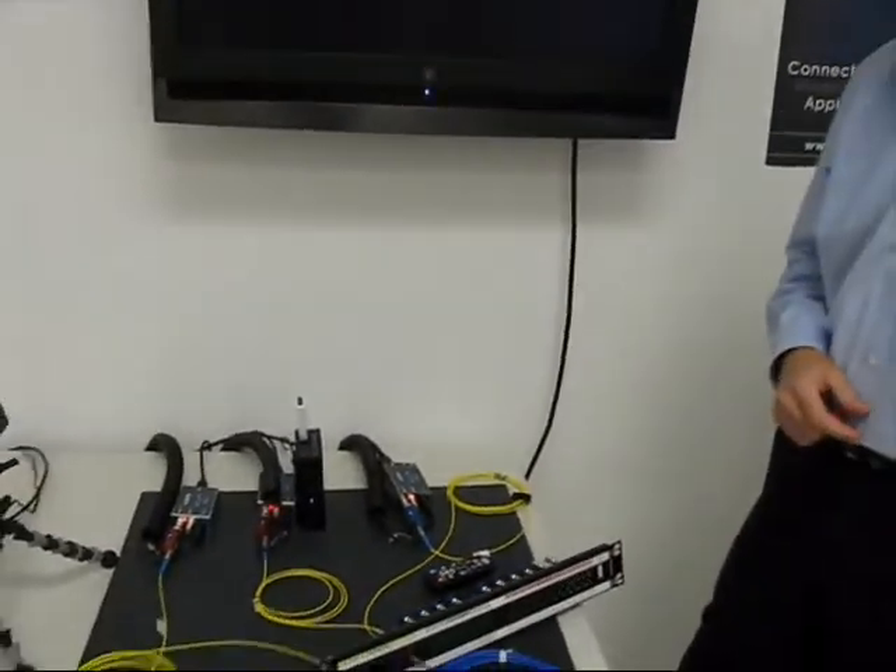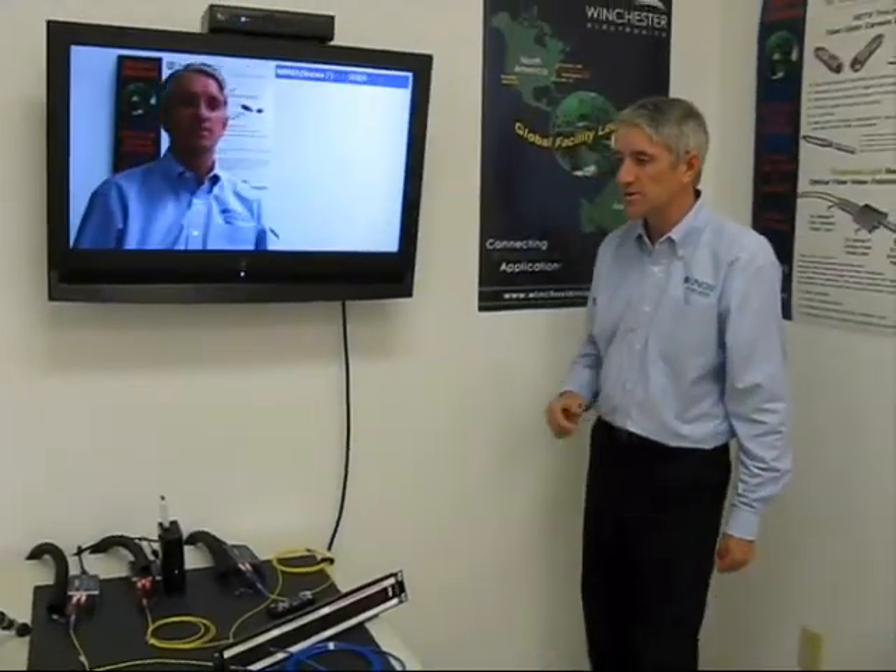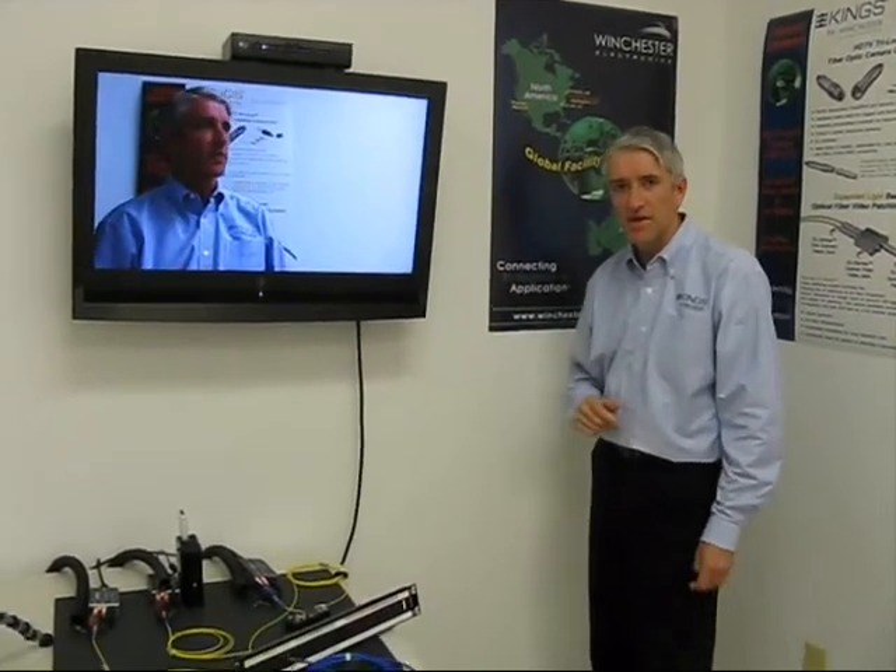The conversion takes a while to synchronise, but basically you'll see that the picture comes up — and that's the live image of the HD signal coming from the camera.